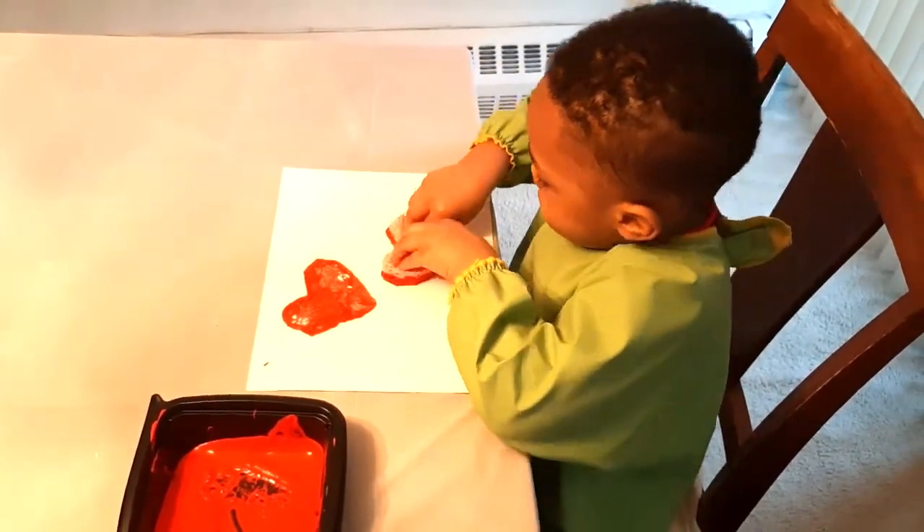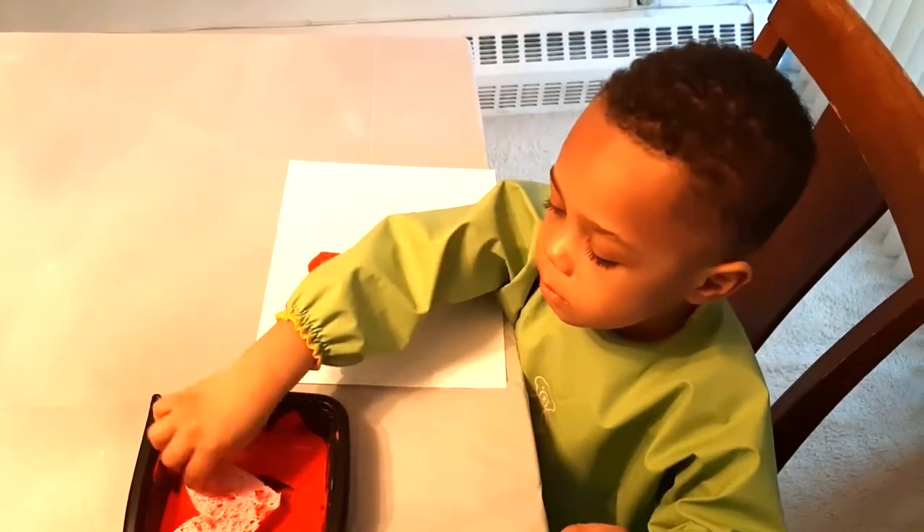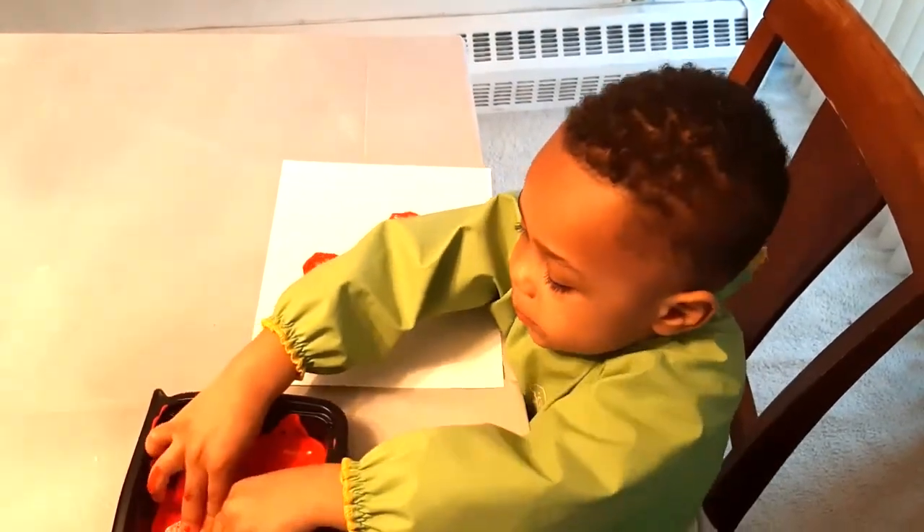The repetitiveness of the dipping and pressing will help to strengthen your child's fine motor muscles, and the hearts that are formed can be a discussion starter about shapes.